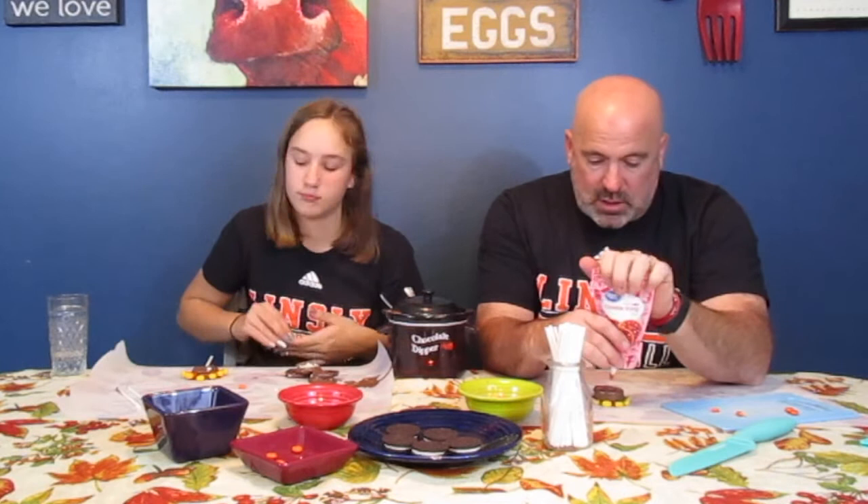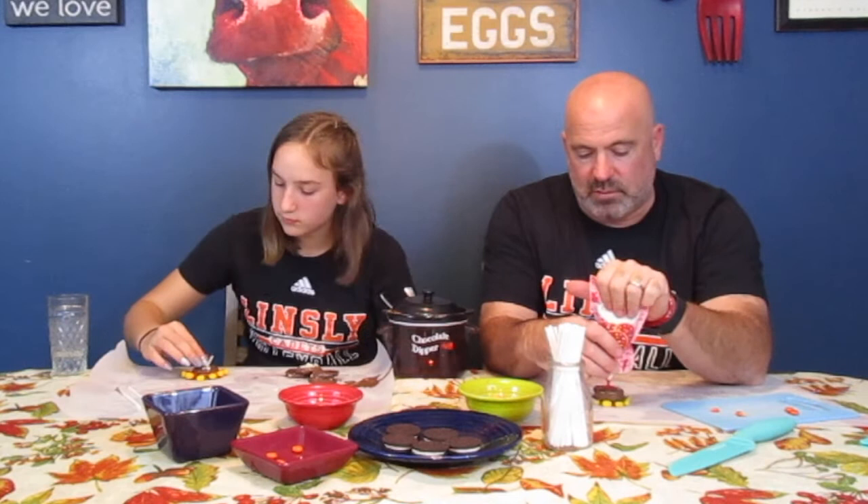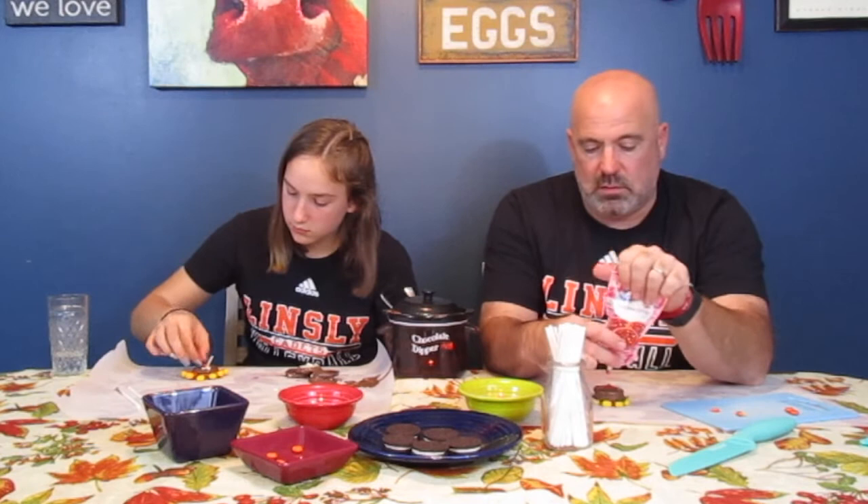We have to do the eyes first or we won't know where to put the beak. As Braya moves to put the eyes on, I'm actually going to do something a little different. She's putting her eyes right onto the chocolate — it makes them look like they're bloodshot. I'm going to put a couple of red drops that will become the backing, and then I'm going to do the wattle. Gobble. With that done, I'm going to add my two eyes. Do you have your eyes on there? Yeah. Looking good. Now I'm going to do the gobble.